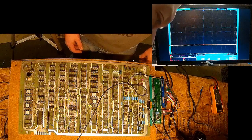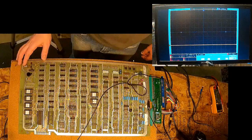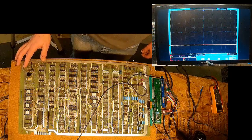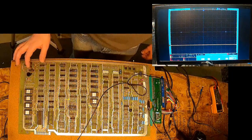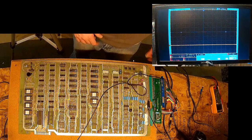We have a crystal here, and we're missing some parts around this crystal. A transistor is knocked off — we're missing a transistor. Let's go ahead and replace those.